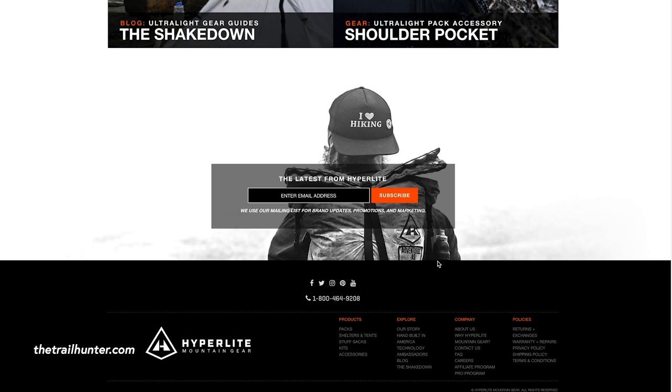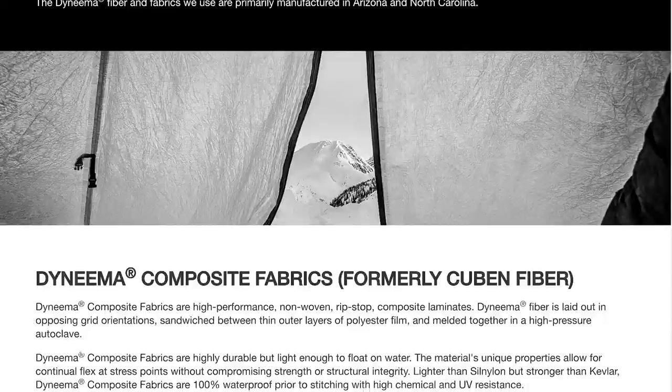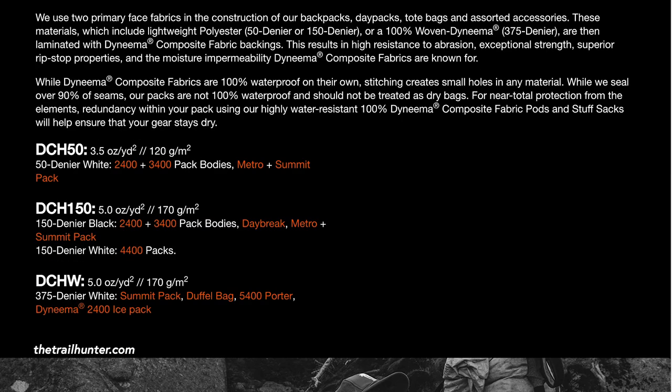All of the information about these materials that Hyper Light Mountain Gear use in their product line-up can be found on their website. If you go to hyperlightmountaingear.com, go to the footer and click on Technology, it has a list of all of these materials plus all the information you need. I'm going to go through each of these samples starting with the lightest, working my way up to the most durable.